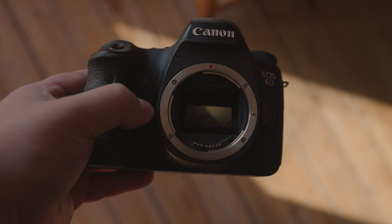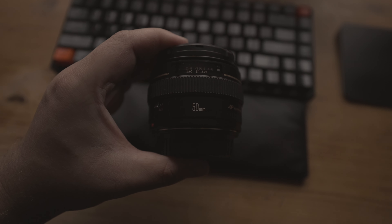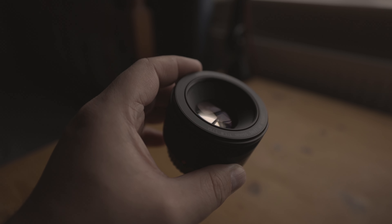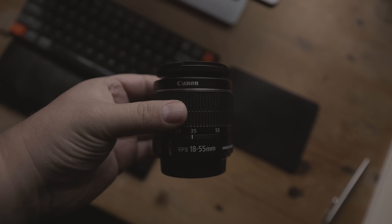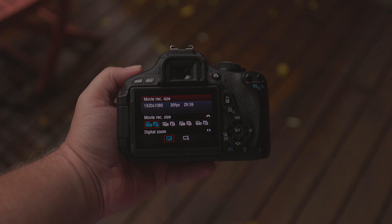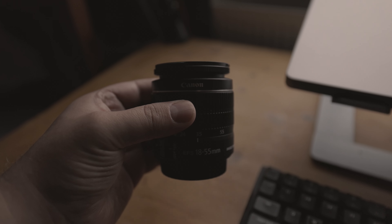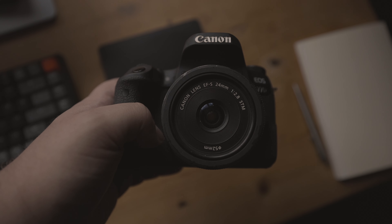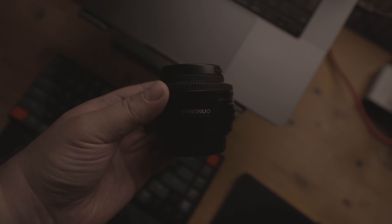Which lenses are these cameras compatible with? These two cameras are compatible with different types of lenses. The Canon 6D is compatible with Canon EF lenses, including the EF 50mm f/1.4 and EF 50mm f/1.8. However, it's not natively compatible with lenses like the EF-S 18-55mm kit lens. In contrast, the Canon 600D is compatible with both EF and EF-S lenses, including many of Canon's more affordable options. With third-party lenses also being an option, you'll have almost endless choices when it comes to compatible lenses.